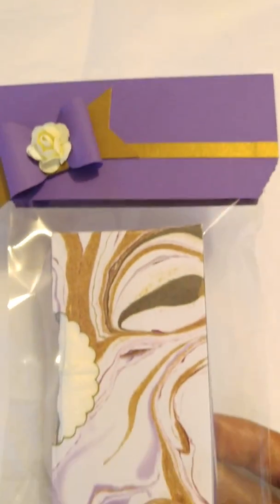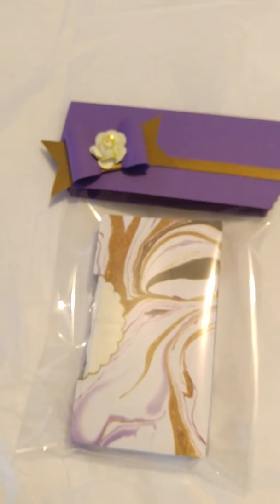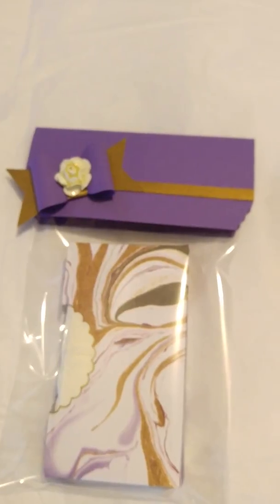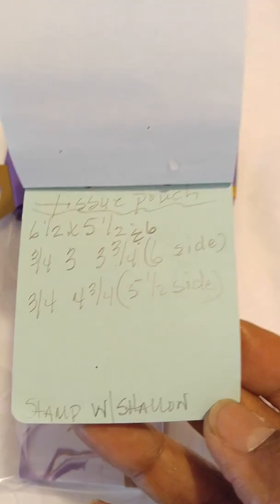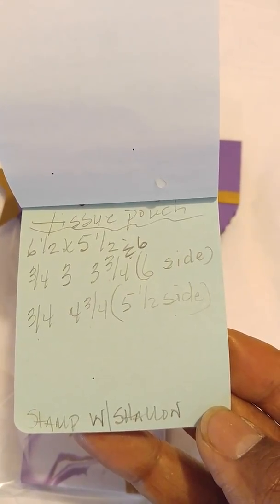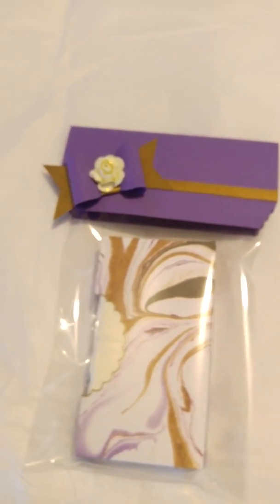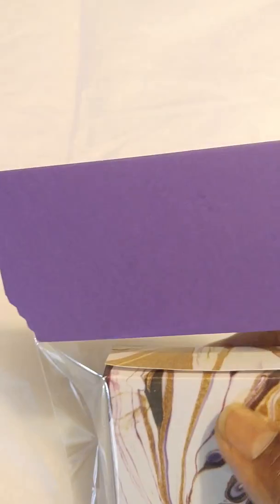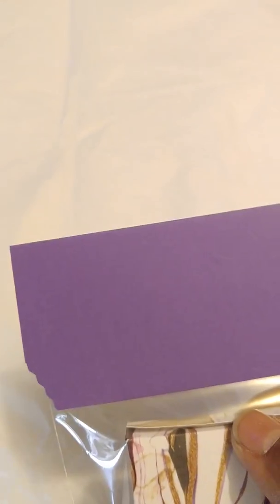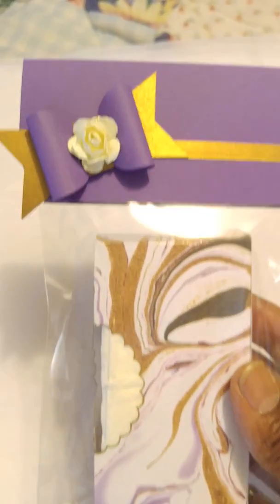Here is a Kleenex tissue pouch that I actually make for craft fairs. The tutorial I used is Stamp with Shallon — S-H-A-L-L-O-N — on YouTube. Like I said, I sell these at craft shows and it is reusable. I put Velcro on it so you can reuse it, and I thought I would give her that as a little gift.